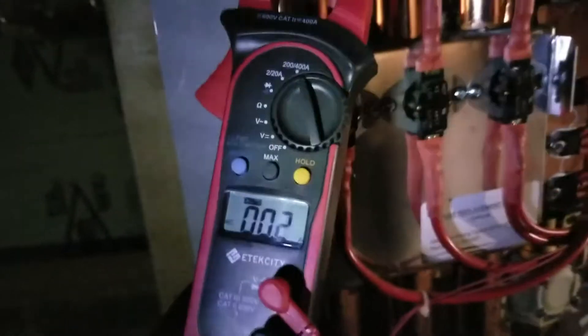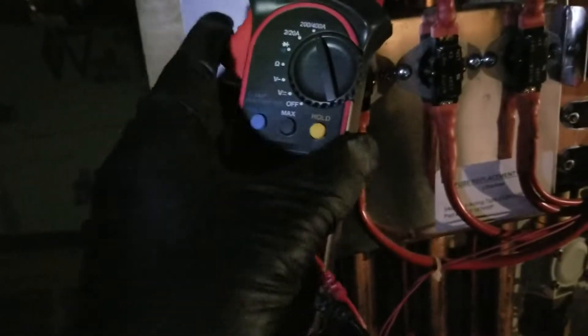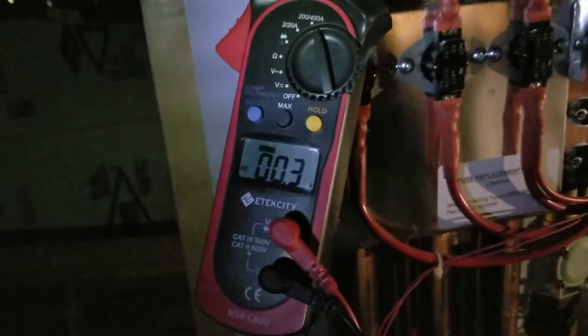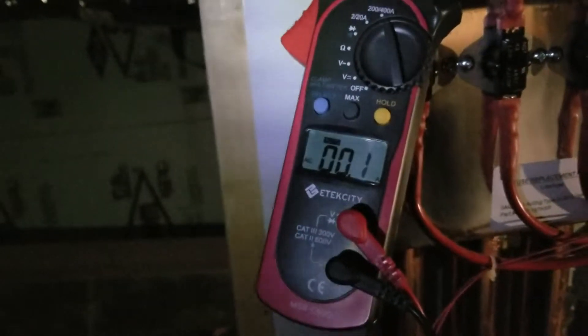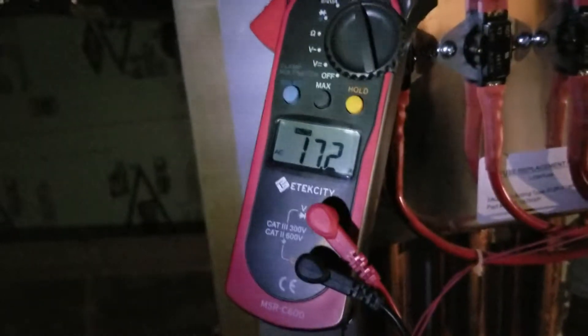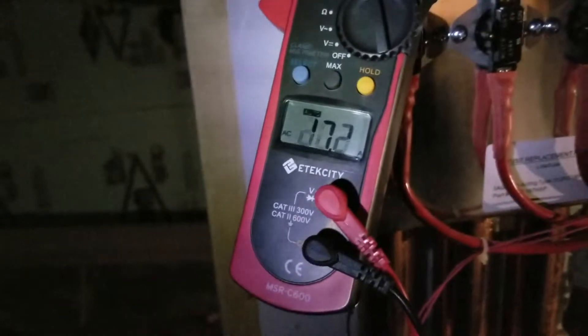The second one reads about 18 amps, and then that last one is showing almost nothing. So it works in stages — one and two turn on to bring heat, and that last one is kind of like a booster. It's going to look for more amp draw.